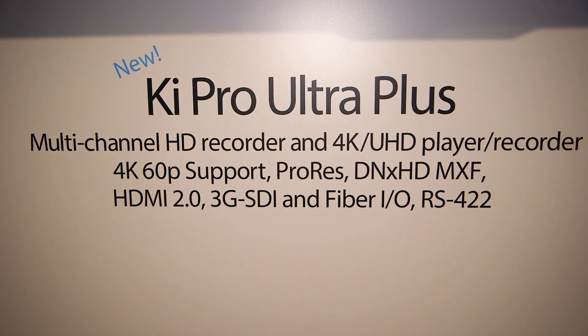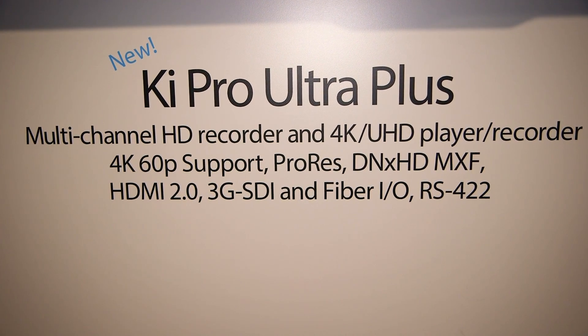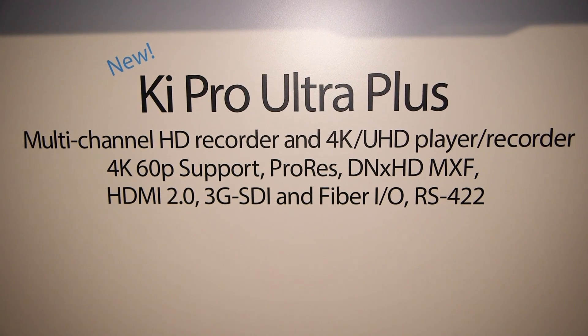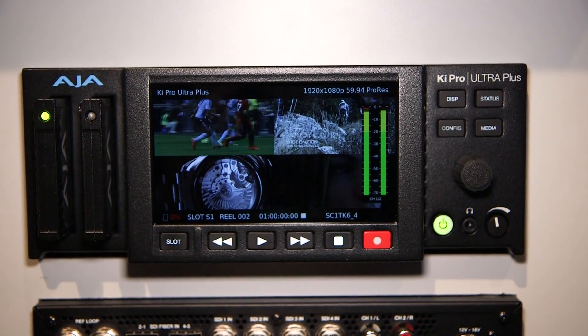So in other words, you could have a ProRes file that's 444, but the next one might be proxy, because you want to work with a very lightweight file on your timeline when you're doing quick editing. The other great thing about the product is it now has HDMI 2.0, and it'll be supporting ProRes XQ as well, which is the highest form of ProRes in terms of picture quality.